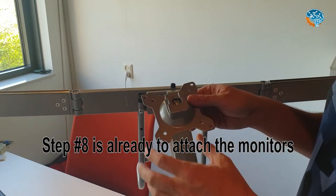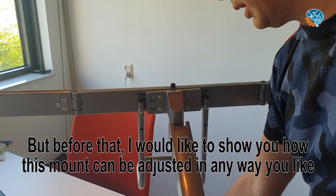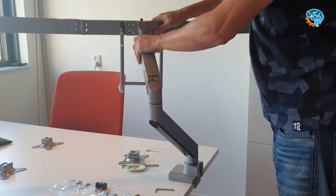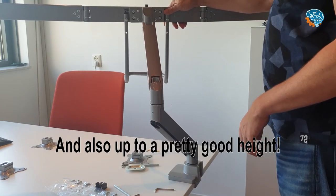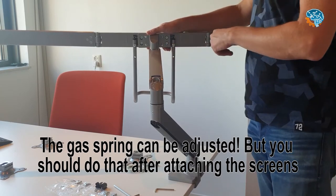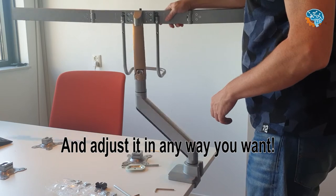Step 8 is already to attach the monitors. First you attach the bracket to the monitor, and then you can easily connect them here. But before that, I want to show you how this mount can be adjusted in any way you'd like. As you can see, it can move into all kinds of positions. You can also lower it all the way to the bottom of the table. The gas spring can be adjusted, but you should do that after you put all the screens on, because they add weight. You can mount it in a lot of different positions and adjust it any way you want.